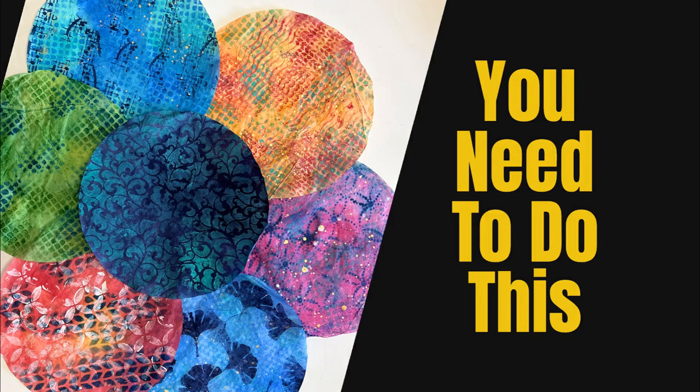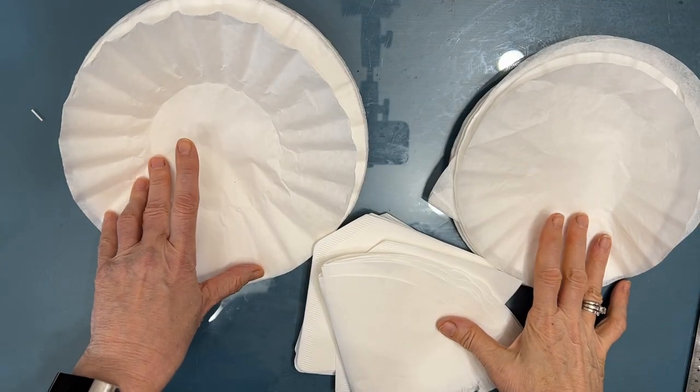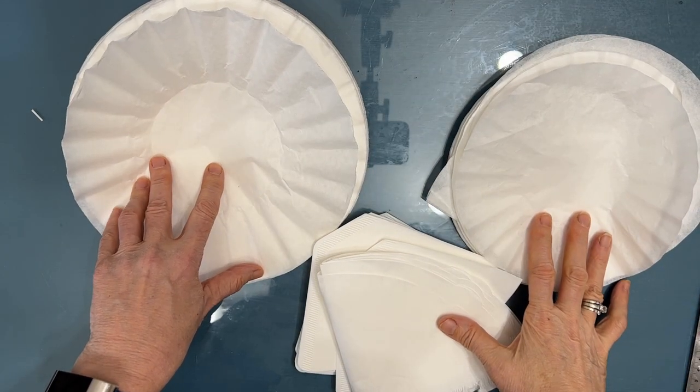If you want easy, inexpensive, colorful collage papers that you're going to love using on your art journal pages and mixed media pieces, you need to do this. What am I talking about? Coffee filter collage papers.